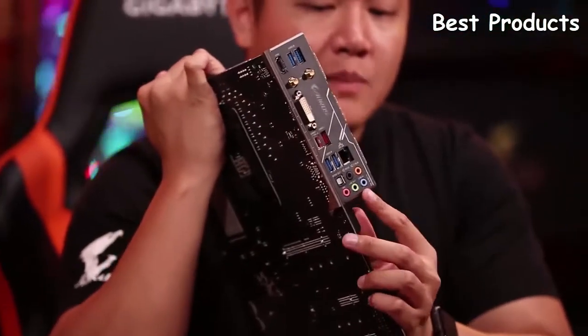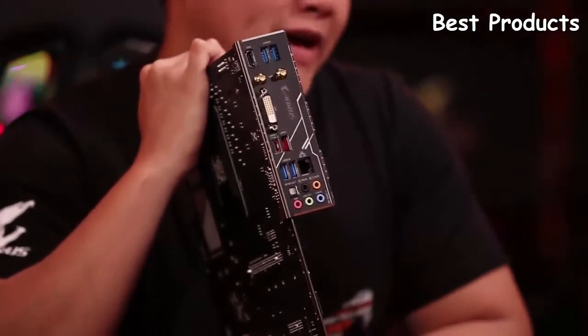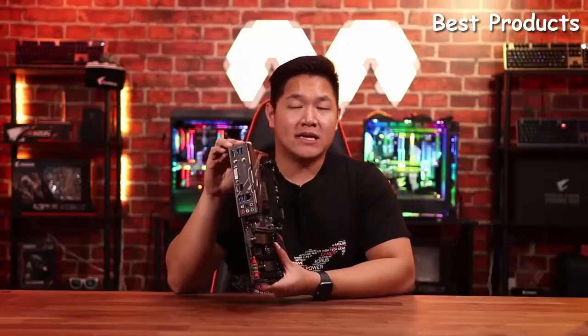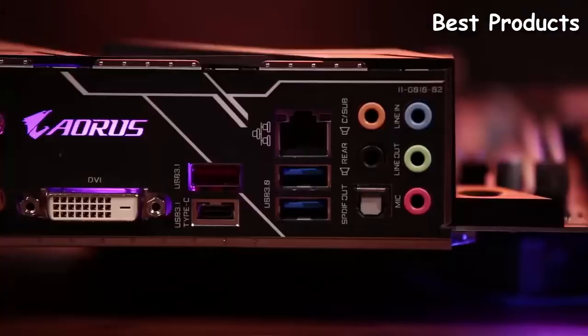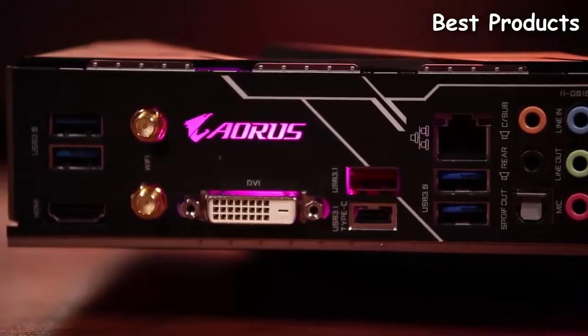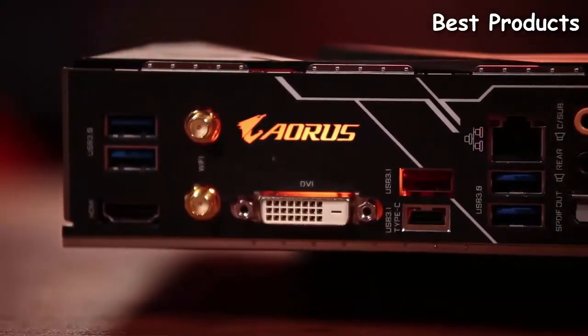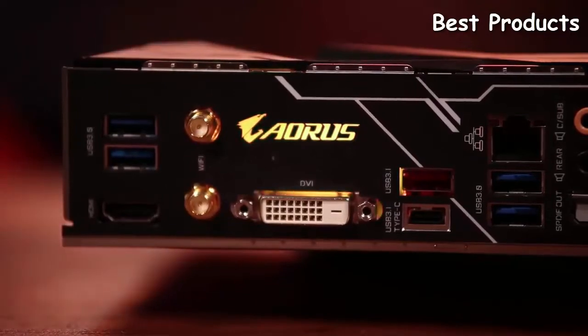Moving over to the back of the board, you're going to see something pretty unexpected: we're moving over to an integrated I/O panel. This is a really nice touch, again especially for a board of this price. Also along the back you're going to see USB 3.1 Gen 2 ports. We also have a Type-C port back here and support for front panel USB Type-C.